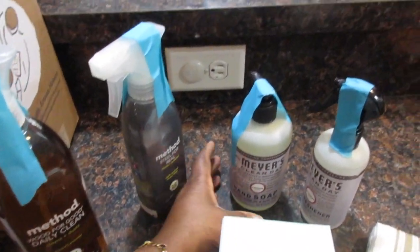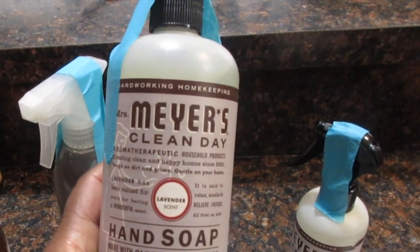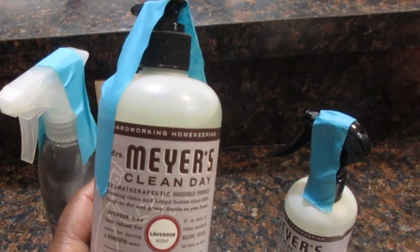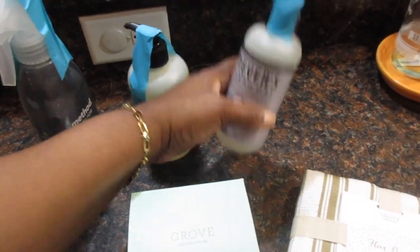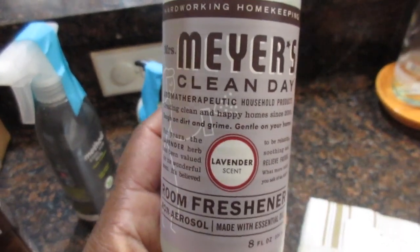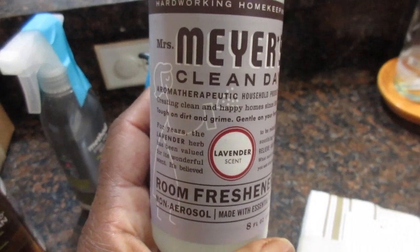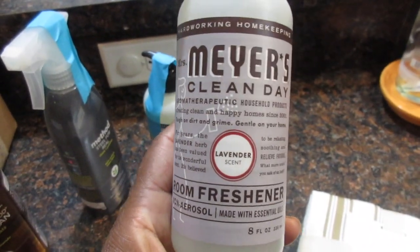I also ordered some more hand soap. And from a previous order, this was a freebie — it's a room freshener. You can see I'm still loving that lavender scent, though I do need to try something else eventually.